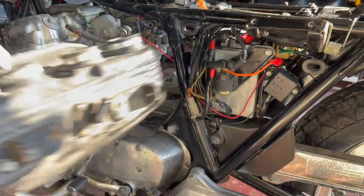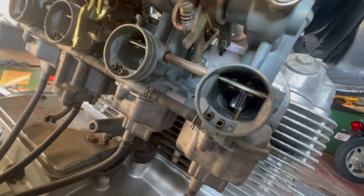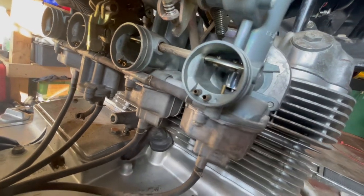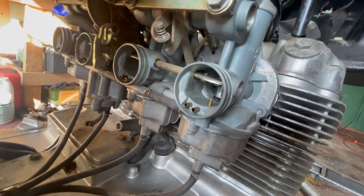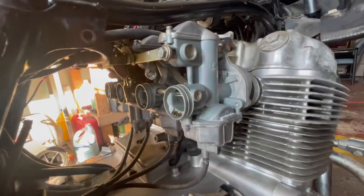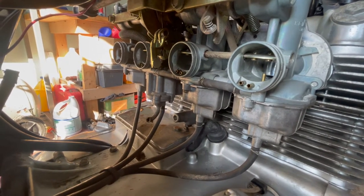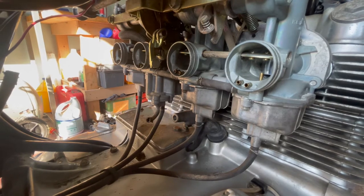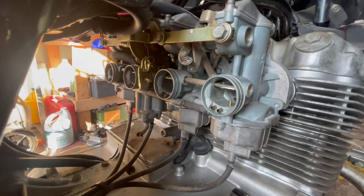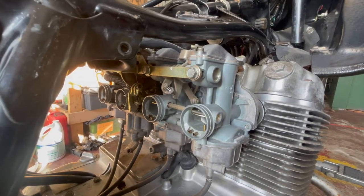Trying to see inside the carbs — they don't look that bad up here, but I know down below it's going to be a mess. Let's pull the carbs out the rest of the way and inspect them, because I know they're gonna be bad. I could just spray some starter fluid in and try to start it like that, but I already know the carbs are bad, so I'm just going to pull them out and clean them.